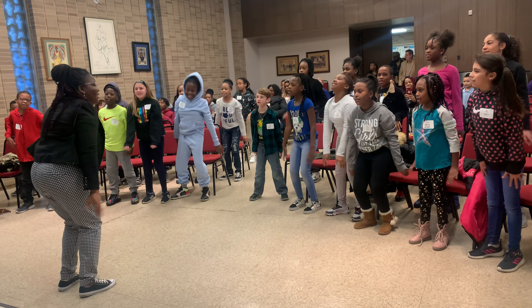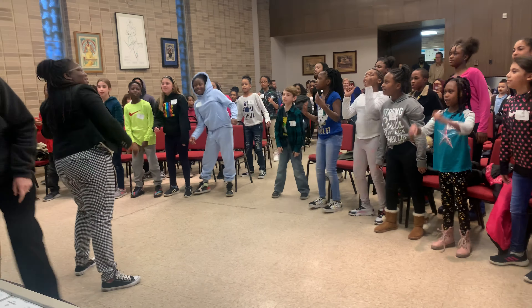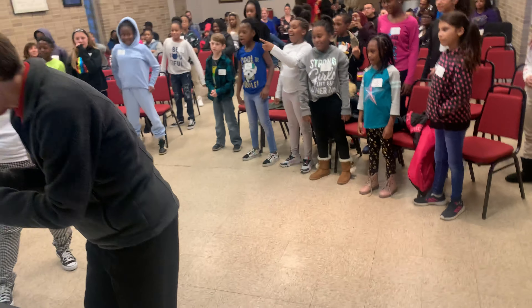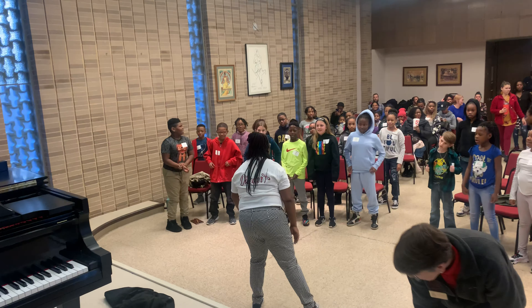One, two, three — let's go! Keep going, we're going to be backwards — to the left, to the right, hands up, hands down, to the left, to the right. Keep going, we're going to be backwards — to the left, to the right, hands up, hands down, to the left, to the right. Now we're going to have to go again.